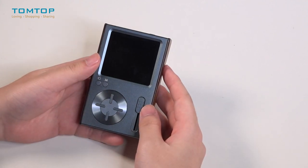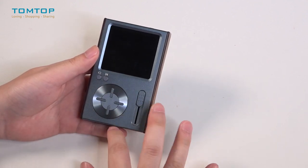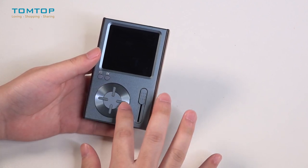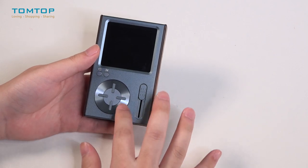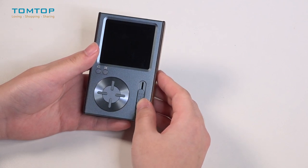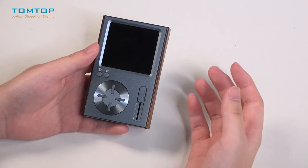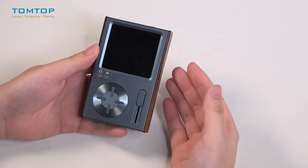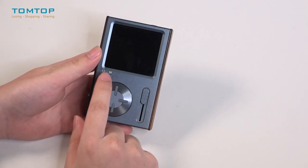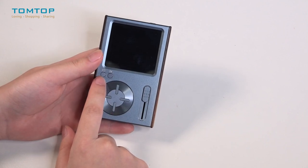Before we open it, let's check all the buttons and parts around it. Firstly, we have directional buttons — up, down, left, and right. And this one is a volume bar or volume fader; you can slide it down or up to adjust your volume with no need to hit a volume button repeatedly. And this is a play and pause button, and obviously this is a back button.